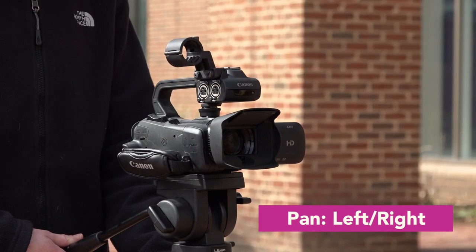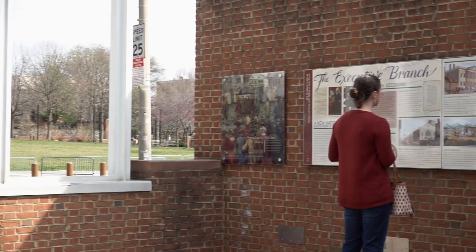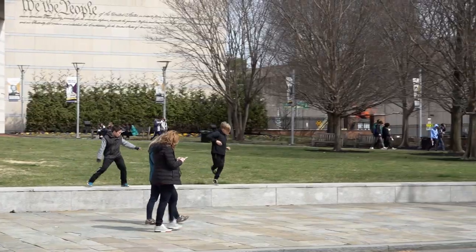Next, understanding panning is simple. You move your camera from left to right or right to left using the tripod's handle. It's usually used to reveal an object or subject, or you can use it to follow an action, such as a person walking.